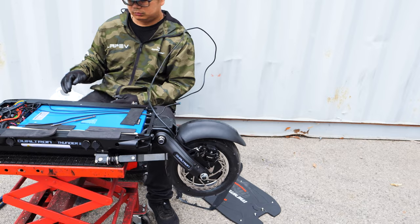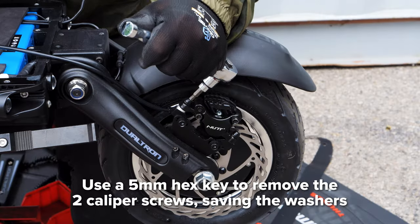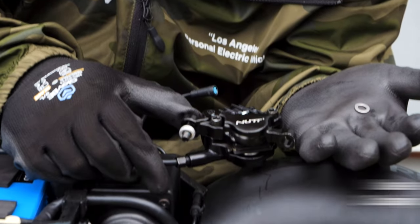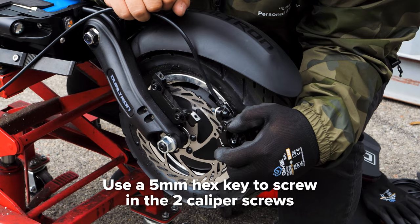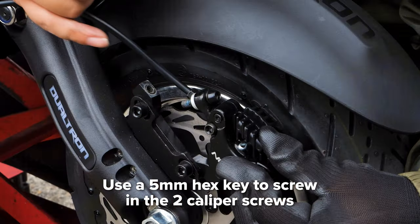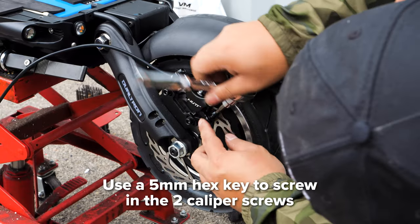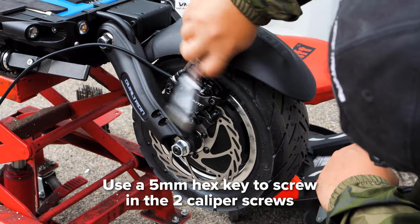With the brake line free, you can now remove the caliper. Unscrew the two screws with the 5mm hex key and keep track of the washers used for each of them. Take your new caliper and mount it on the rotor. Make sure you have the washers in their proper orientation and screw it in with your 5mm hex key. It doesn't need to be fully tight as you will line it up with the rotor later.